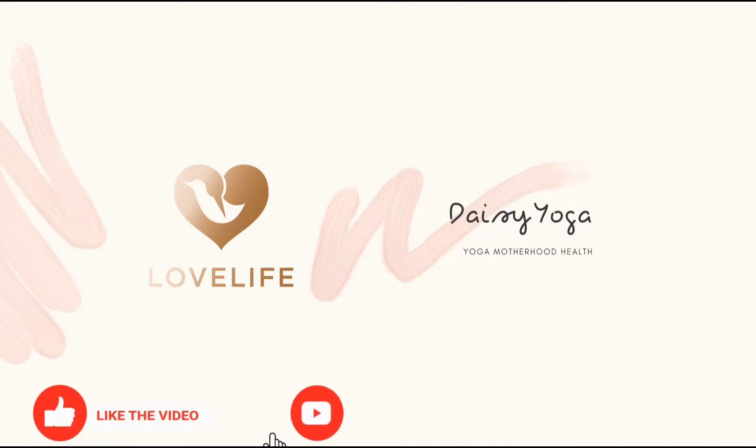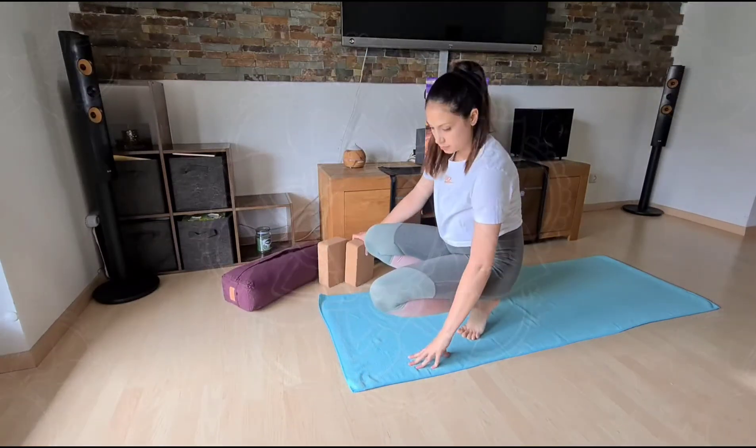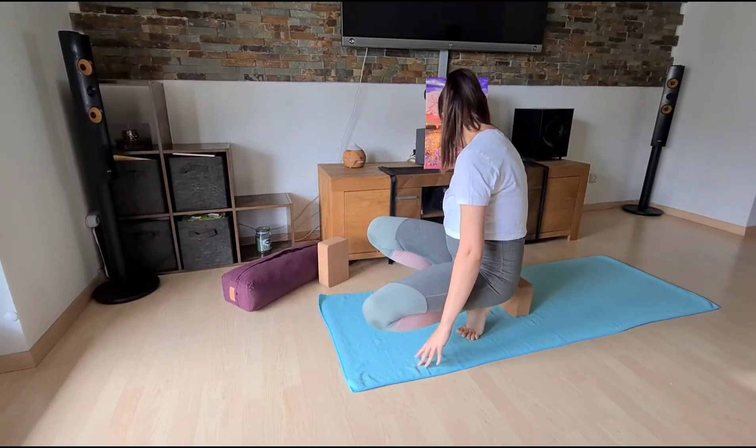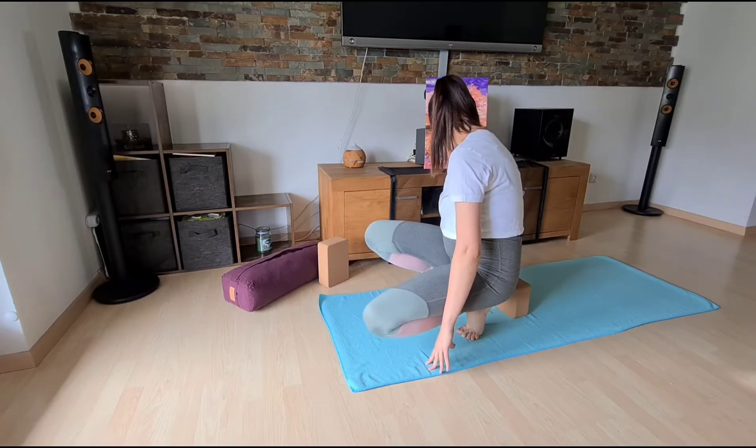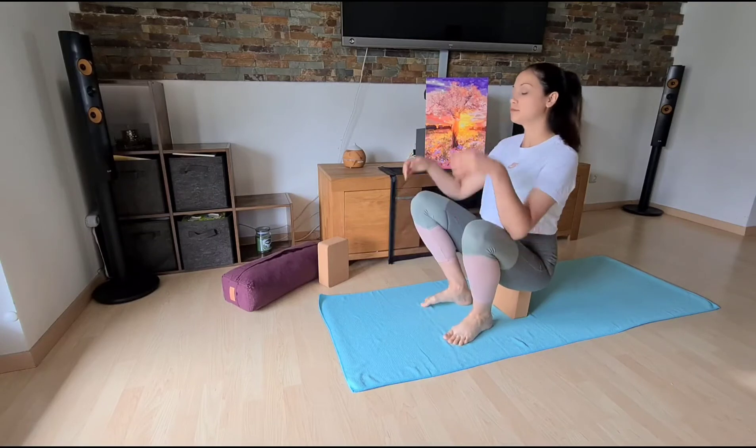Hi guys and welcome to Daisy Yoga. Today we will do prenatal yoga for anxiety. This is a really grounding practice to feel safe in your body, and we will start.